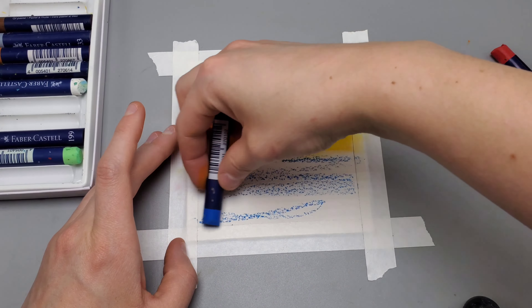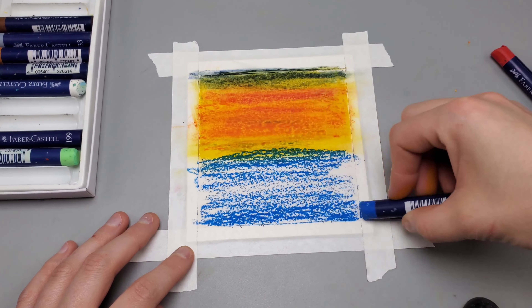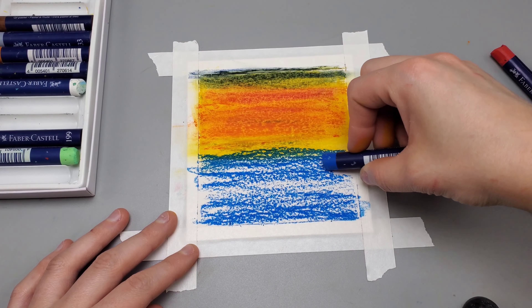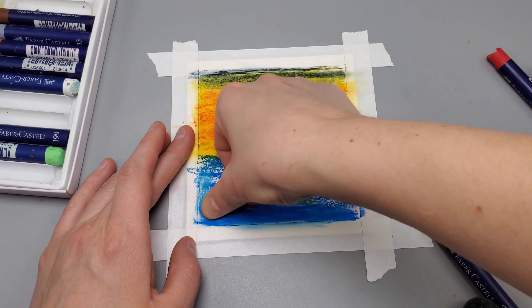Now for the bottom, I'm going to use a lighter blue — this is just going to be the base coat. You really do want to have this almost centered on the paper. Try not to overlap a lot of the yellow with the blue because you're going to create a green in the middle. It doesn't look bad, but you want to keep the lighter color up top and the darker color towards the bottom for where the water is.